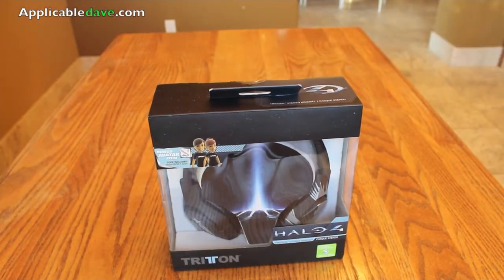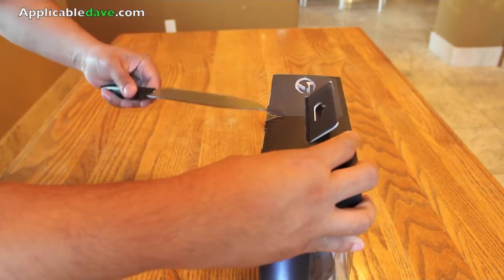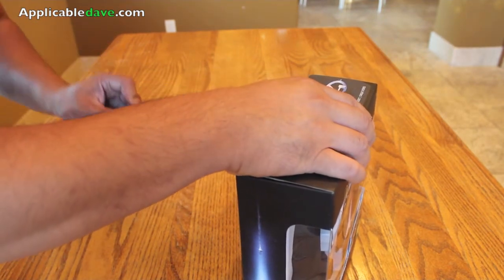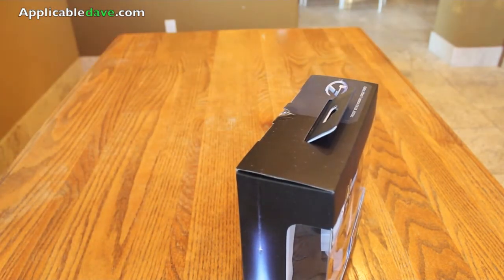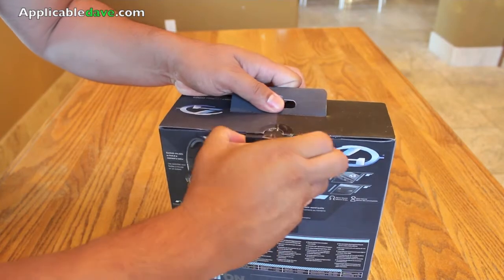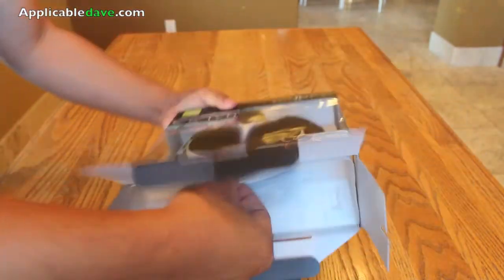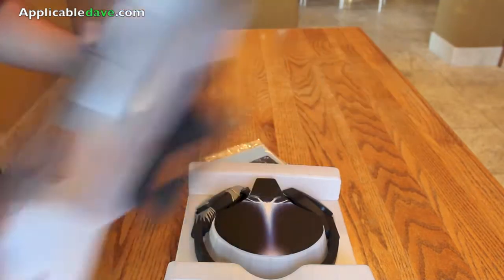Without further ado, let's go ahead and open this thing up. Grabbing my knife and very carefully cutting away. Very good quality boxing — just pull this right out. There's a little pouch there and nothing else. I'll put that to the side.